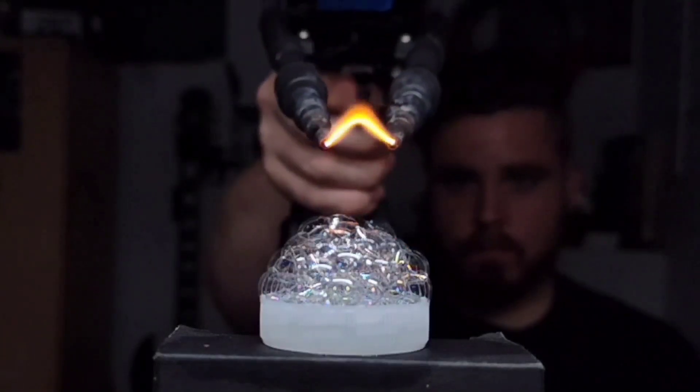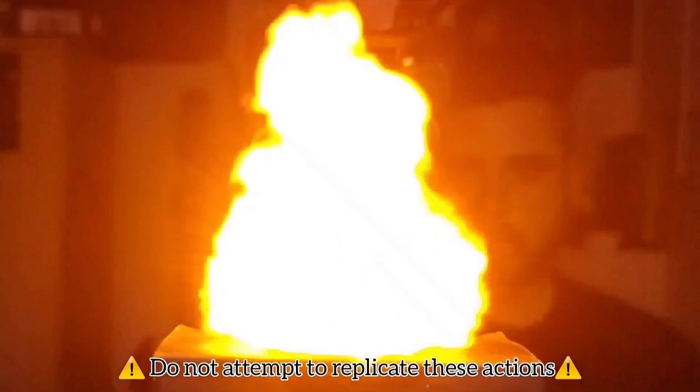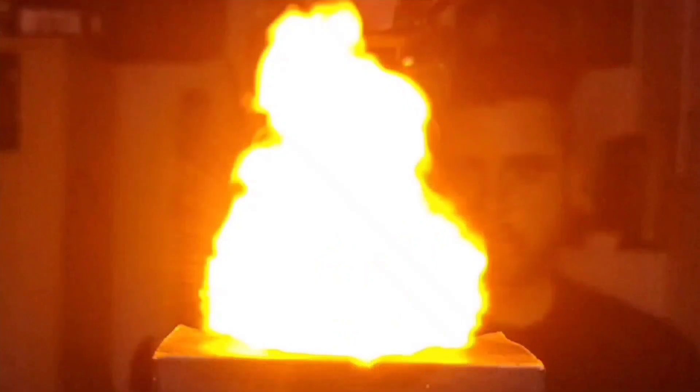Inside these bubbles is the highest energy density fuel in existence, and when it burns, the only emission is water. Today I'm going to show you how to make it.